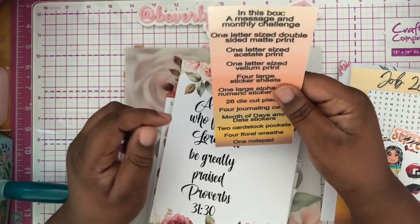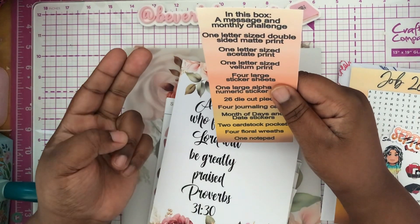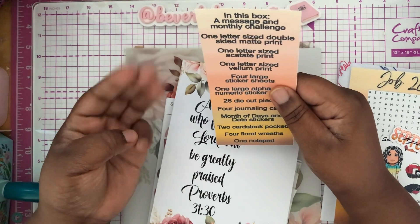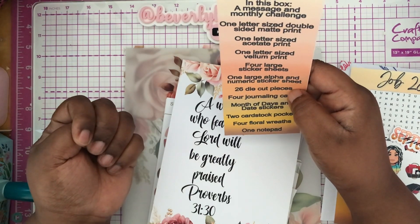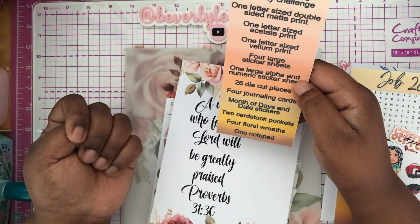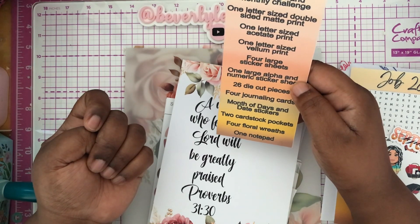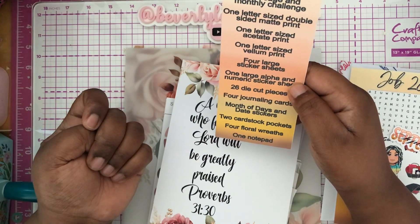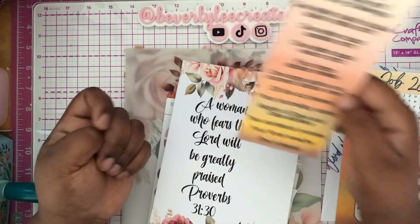You get three sheets: one is double-sided matte print, one is acetate print, and one is vellum print. You get four large sticker sheets, one large alpha and numeric sheet, 26 die cut pieces, four journaling cards, month and day stickers, two cardstock pockets, four floral wreaths, and one notepad.